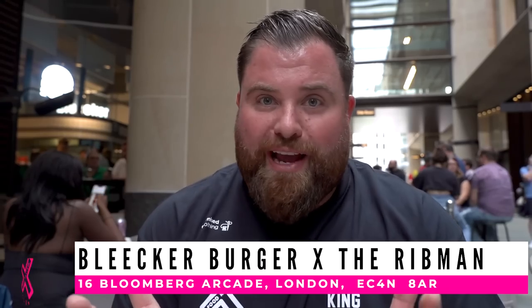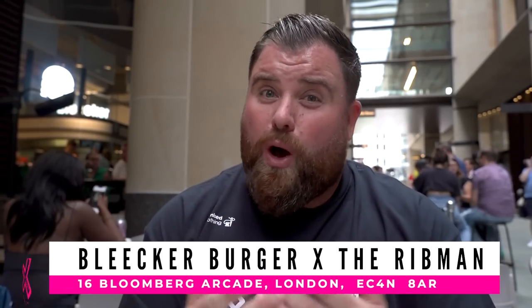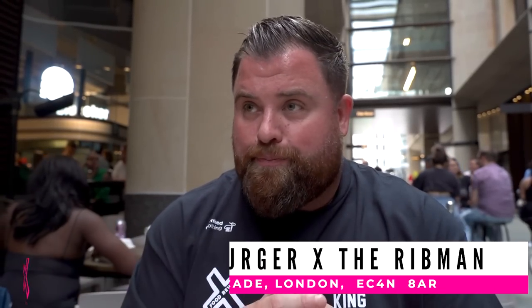What's going on, everyone? Welcome back to Food Review Club. This is like a really special review. We're here at Bleaker Burger, one of my favourite burger shops in London and widely considered one of the best. Very unique burger — small, delicate, sexy, very unique, great flavour, highly regarded — and they've only gone and linked up with the Rib Man.